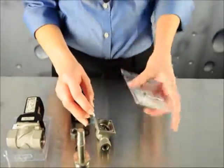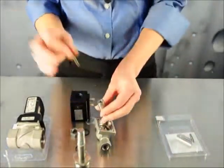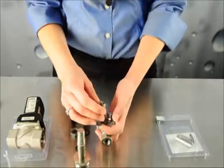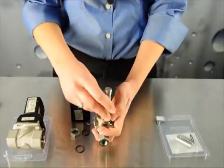Your repair kit comes with an O-ring, the spring, and the core. Open the box, and insert the spring into the core. Place it on top of the orifice with the spring pointing up, and then place the plunger back on top, and screw it into place.